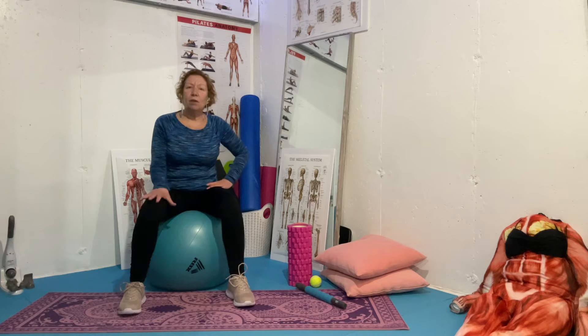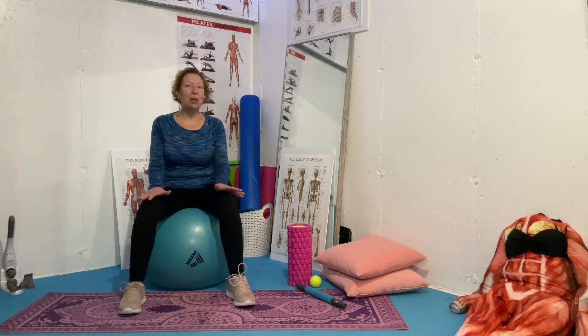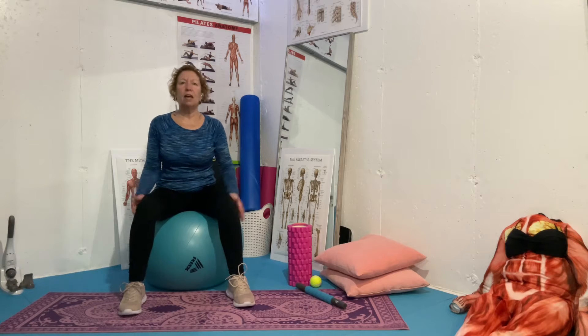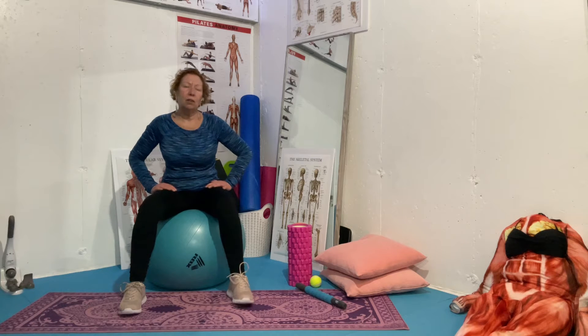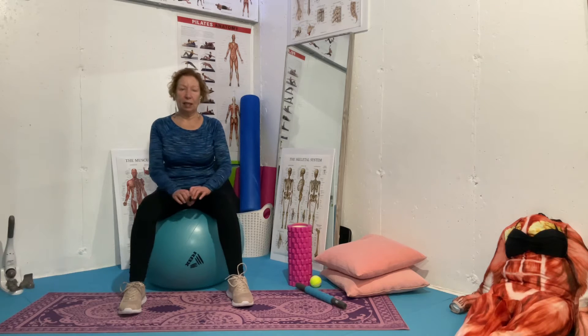I'm going to give you a little bit of an anatomy lesson on how the muscles are actually pulled. Usually if a muscle is being pulled, another one is being shortened. What you need to do is relax the muscle that's being shortened, and that will relieve the tension of the other muscle being lengthened.